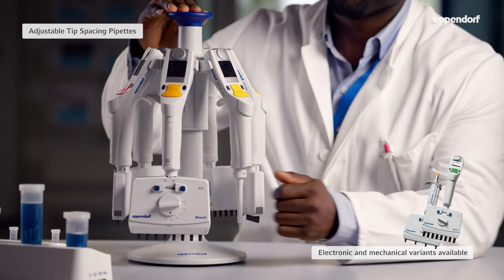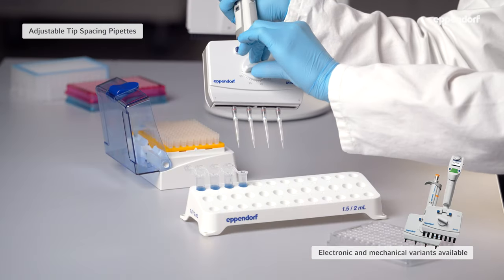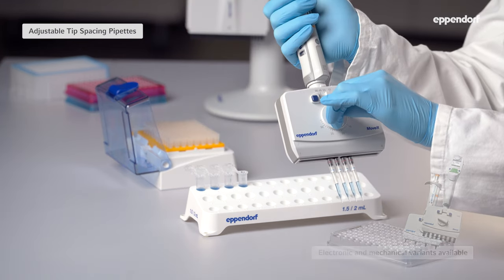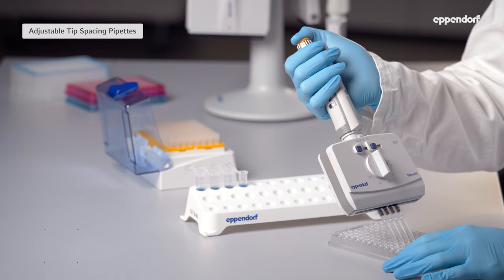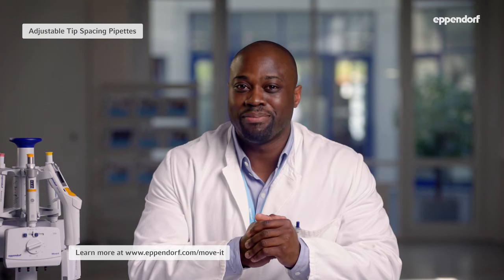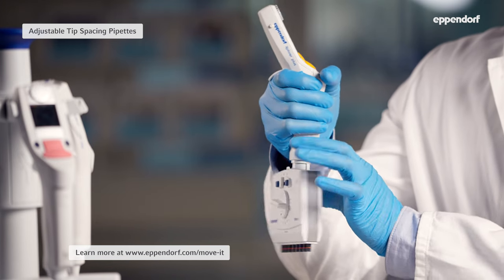Adjustable tip spacing pipettes. Sometimes you need to move multiple samples from tubes, and here an adjustable tip spacing pipette like the Eppendorf Move-It is helpful. With the Move-It pipette, you can easily change the distance between tips to match the different spacings between the tubes and the wells in the plate. Even better, the Move-It pipette is autoclavable and its head can be turned 360 degrees so you can always choose a comfortable working position.